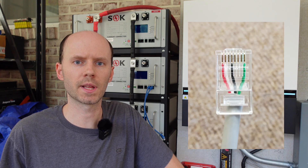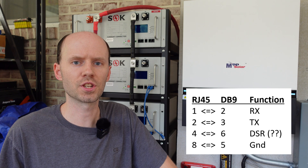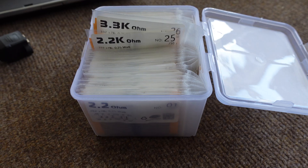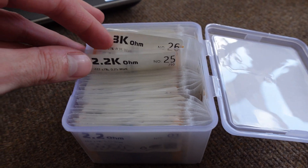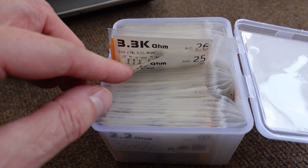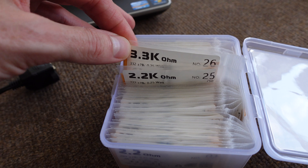Ian says the resistor needs to go on the TX pin, or the white wire of the connector. Looking at the stock MPP Solar cable that came with the inverter, the white wire is on pin number two. I did pin-check my cable and here's the pinout I found. Ian said to use a 3 kilohm resistor, but my assortment goes from 2.2 up to 3.3, so I'm going to try the 3.3k and see if that works.